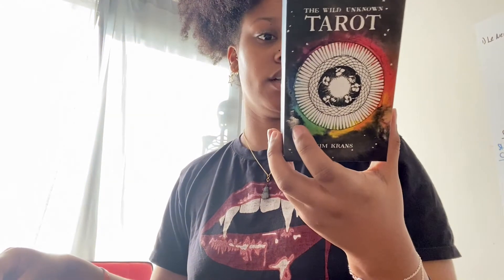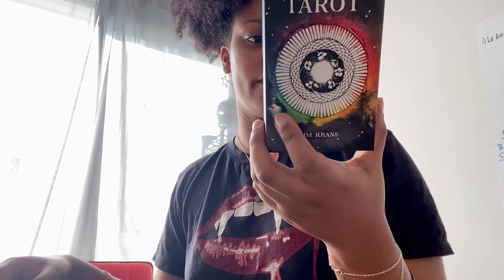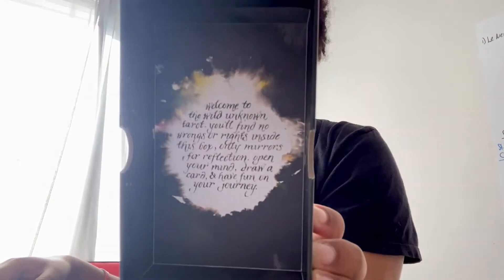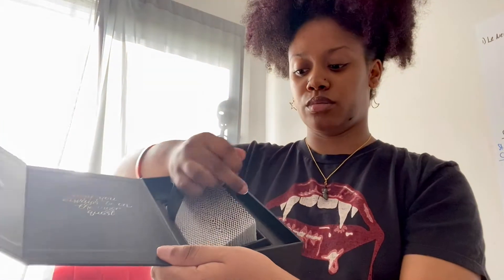Underneath there's a ribbon with the cards in this box. I can pull it out. The inside of the cover says 'Welcome to the Wild Unknown Tarot — you'll find no wrongs or rights inside this box, only mirrors for reflection. Open your mind, draw a card, and have fun on your journey.' I have my selenite crystal that was in there, and I'm going to show you what the backing looks like.